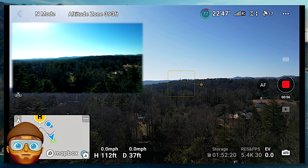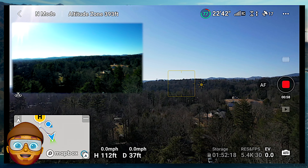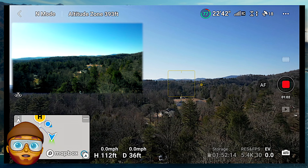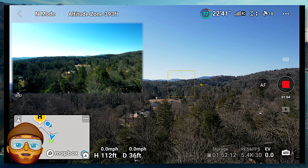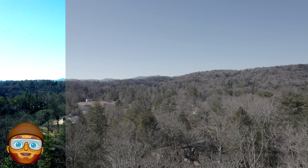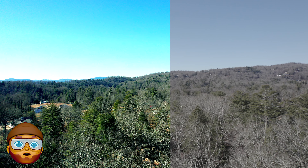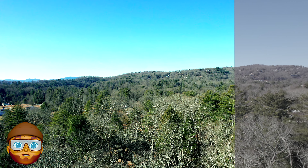It's 22 degrees out. I can't stay out much longer — it's way too cold for me. Anyway, I did colorize the later portion of this, and it actually turned out pretty good. Not bad, as you can see.